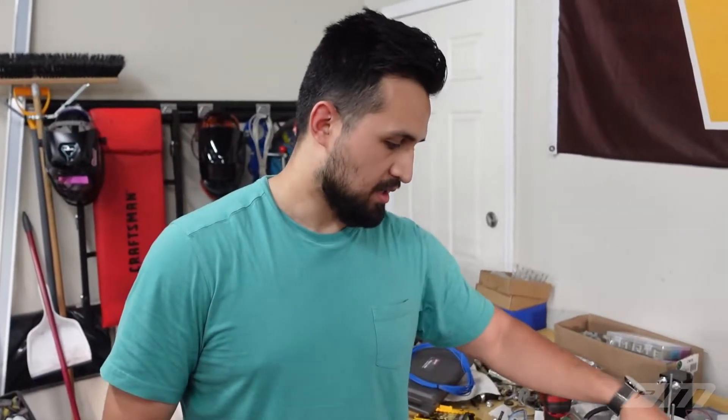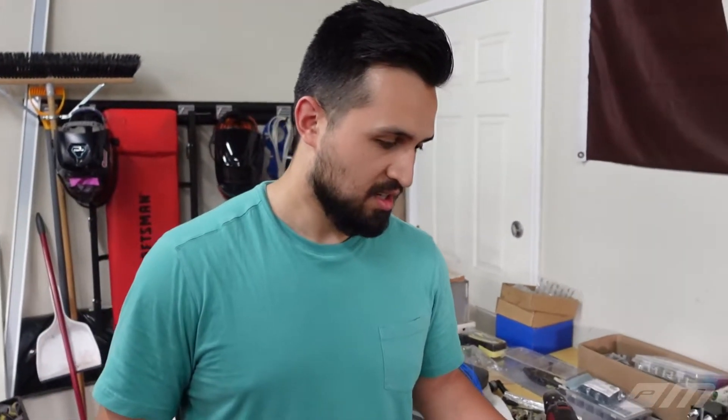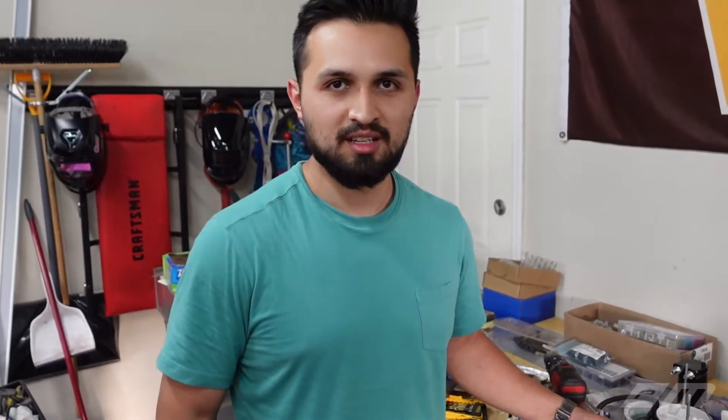We'll catch you guys hopefully next week. I was thinking about cranking it tonight but I don't want to jump the gun. Maybe we'll shoot for tomorrow. I don't want to say it because I've said it before, but this is getting really close. We need to test for leaks tonight and we'll see what happens. Thanks for watching, guys — follow us on Instagram and we'll catch you later.